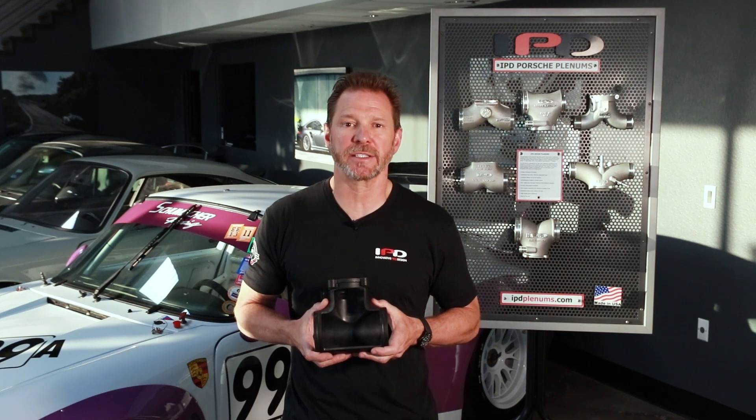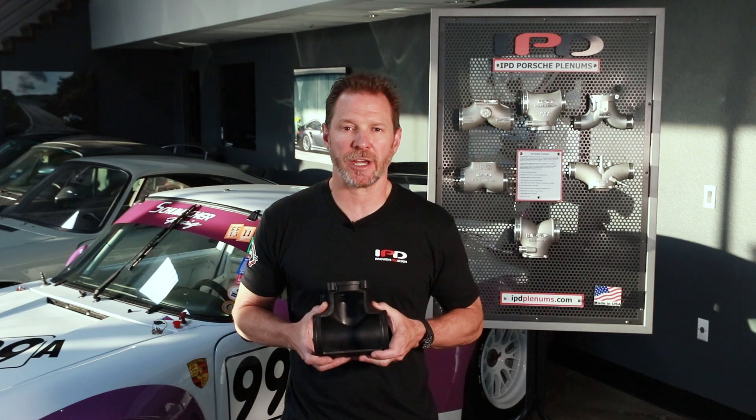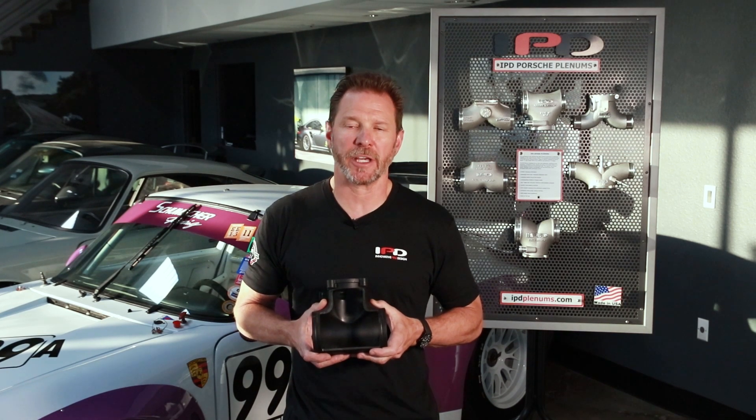This unstable air is now being forced to seek a path of least resistance through the intake manifolds and into the combustion chambers, which is obviously less than ideal for producing optimum engine performance.